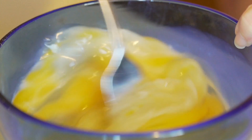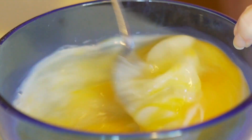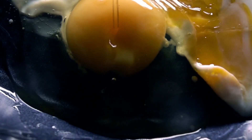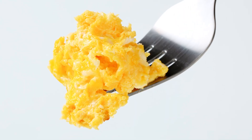Instead, you should mix your eggs in a separate bowl right before putting your eggs into your pan. And whip your eggs well, as the more you stir the egg mixture, the more air you add, and the more your eggs fluff up. Additionally, if you want a richer and more flavorful scrambled egg, you can add some extra yolks to your egg mixture. The extra yolks make your scramble tastier and smoother, thanks to the extra fat.